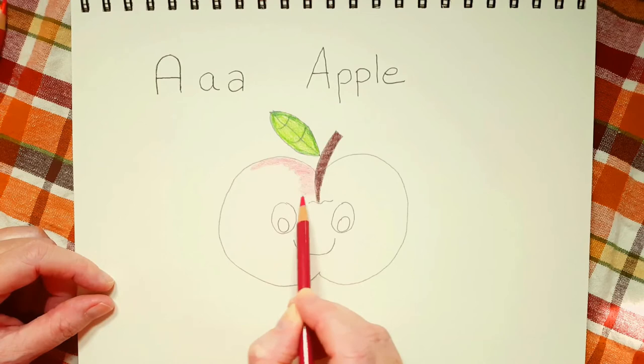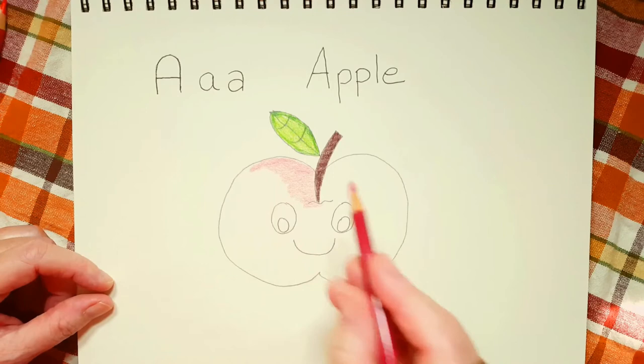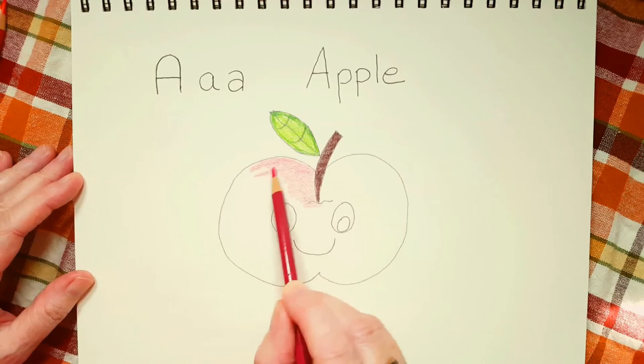Apples come in all sorts of colors. I think my favorite apple is Macintosh. I go apple picking every year and it's so much fun. I'm going to give you another tip: if you're using a coloring pencil and you're coloring in, turn your pencil once in a while.